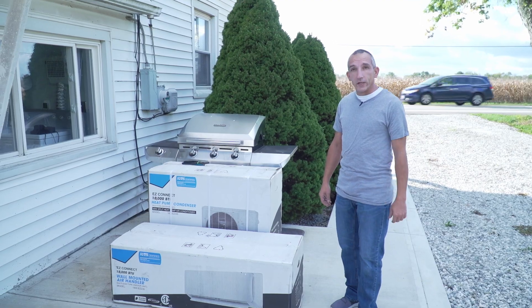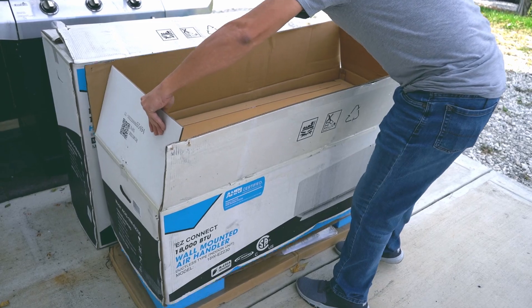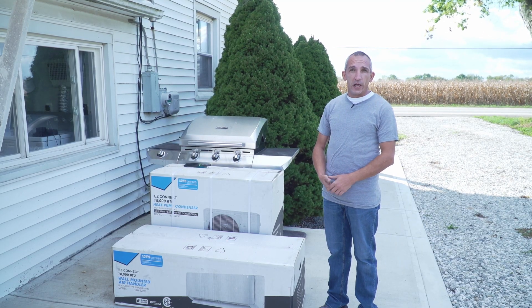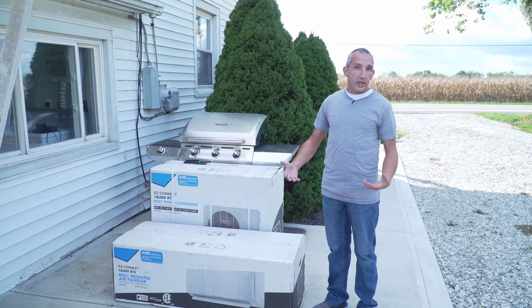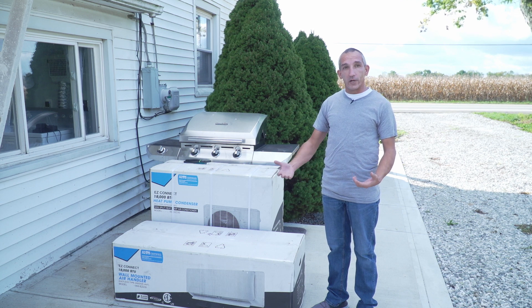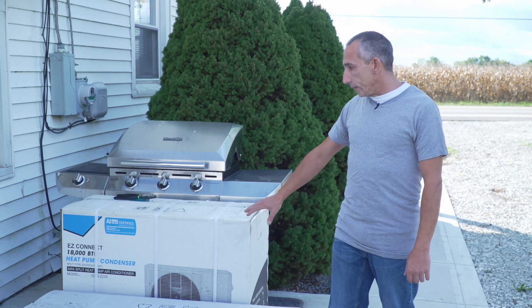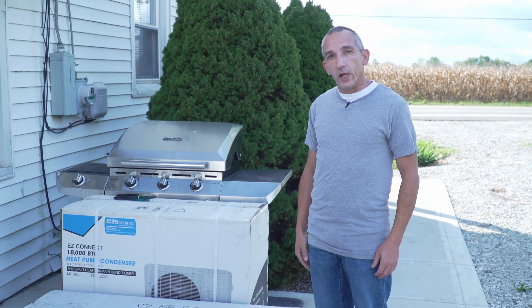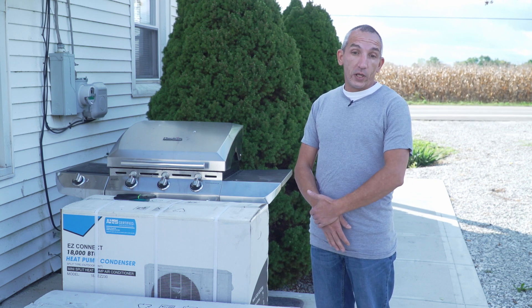Today we're going to be installing our EZ-Connect system. Right here we've got the outdoor unit and the indoor portion. This is similar to some of the DIY systems you've seen out there on the market. Our EZ-Connect system has color-coded line sets to make it easy for you to connect — blue goes to blue, red goes to red. It should be a straightforward install that anybody can do on their own. The unit is already pre-charged with refrigerant, as well as the line sets, so it takes all the guesswork out of it.